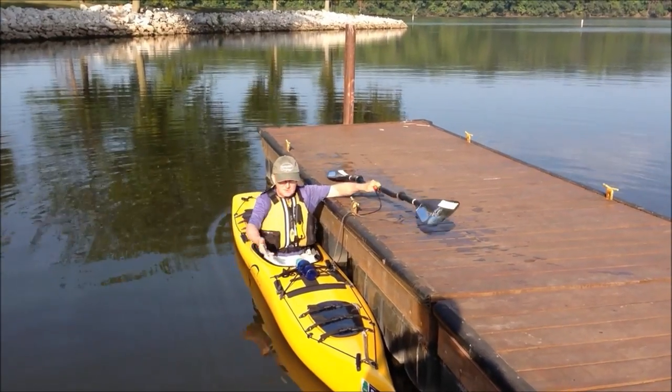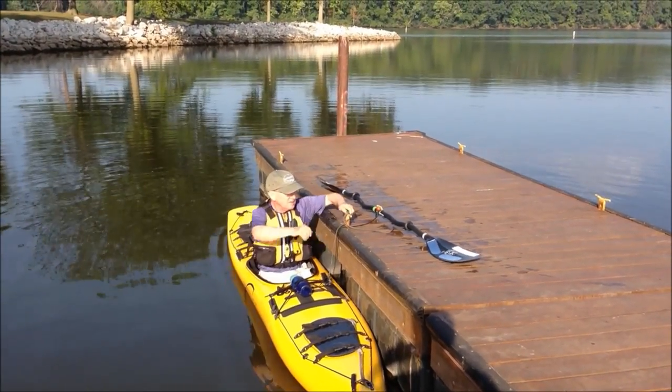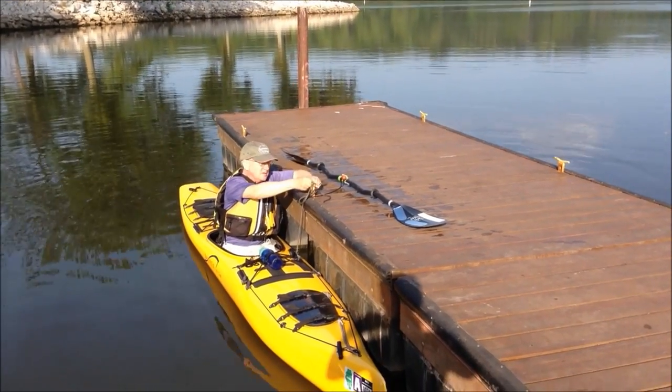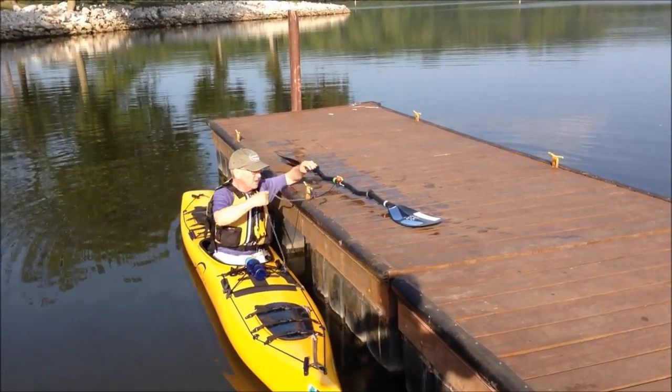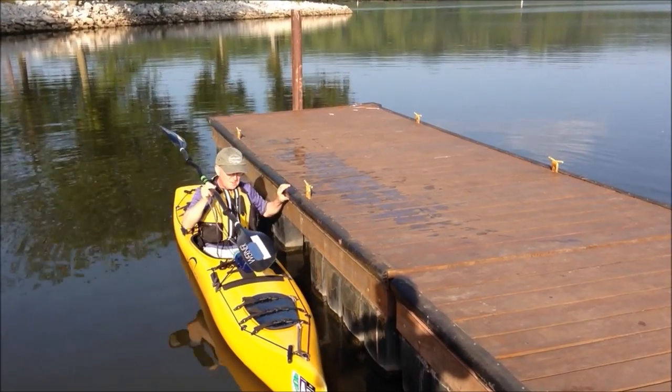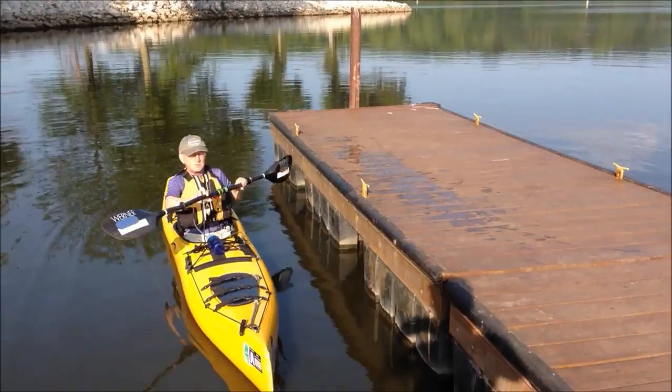It gives you a chance — if the water is a little bit wavy or there's a little bit of wind blowing you away from the dock — to go ahead and get things ready, including getting your paddle in your hand, detach the rope, and then just push off.